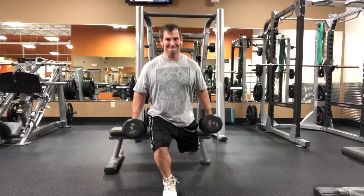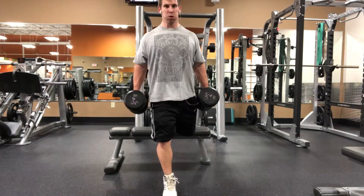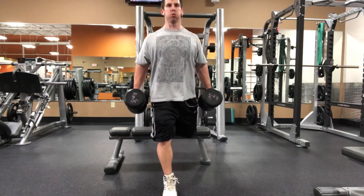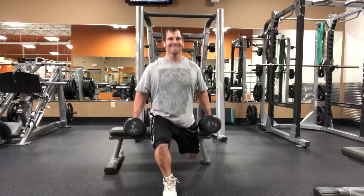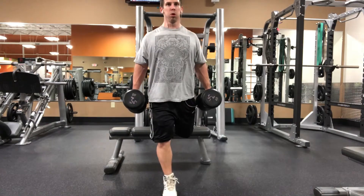Now, you can see how I'm kind of sitting down and back from that angle and then from this front angle. I'm really trying to sit down and back. A lot of people tend to lean forward with their knees way too far with this, and also keep the knees pointed away from each other. If you got any questions, hit me up.